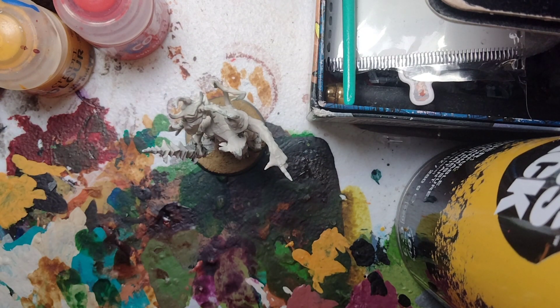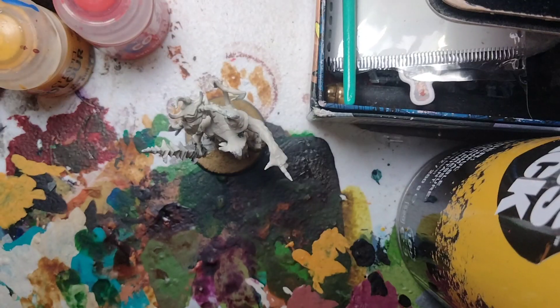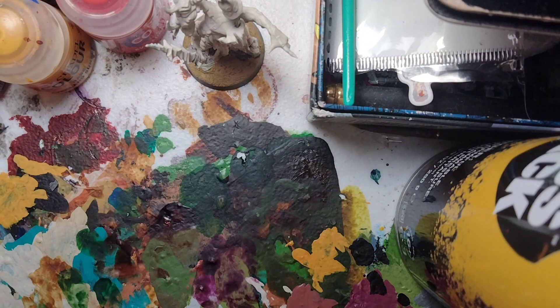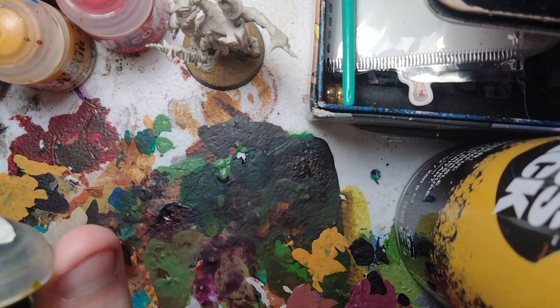For the first part, we're going to focus on the flesh. I'm going to make sure I grab the right paint and brush. We're going to naturally use Plague Bearer Flesh. Shake up your paints, then take some Plague Bearer Flesh and put it on the palette.